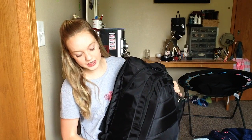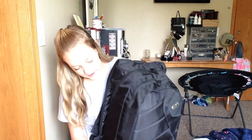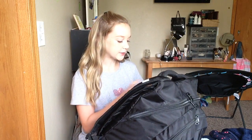The backpack that I have is just this really ginormous plain black one. The reason why I wanted a plain backpack this year is because at the high school I'm going to, you're allowed to carry your backpack around to each class. So I really just wanted a plain backpack that would go with each outfit I wore every day.